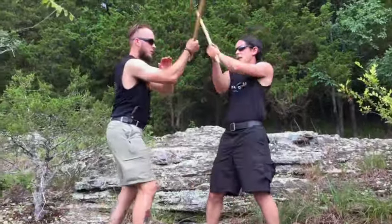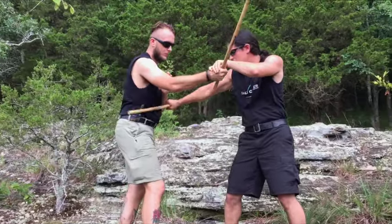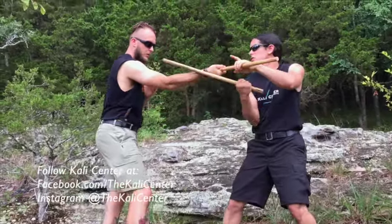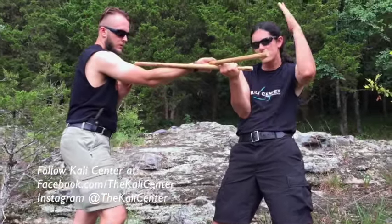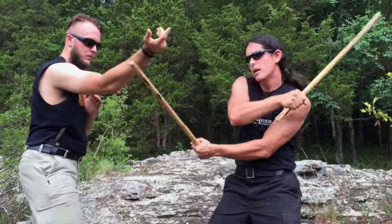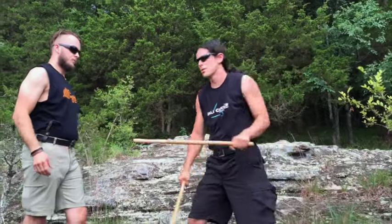From here, we're going to take it off of this inside deflection. Once I hit that inside deflection, I'm going to hit Tom, insert this, go to the thrust. Notice that my stick is creating a leverage point for a vine disarm. Grab his stick, twist it, and now we're back out on the Sino Wally.